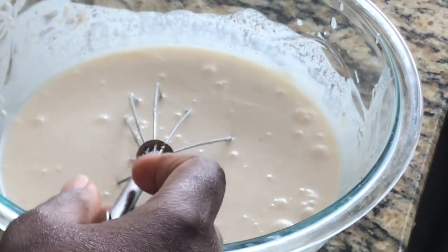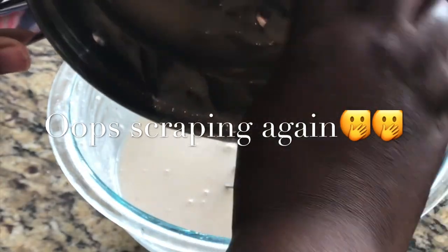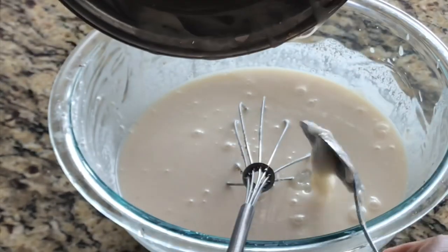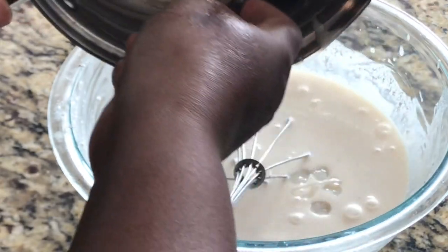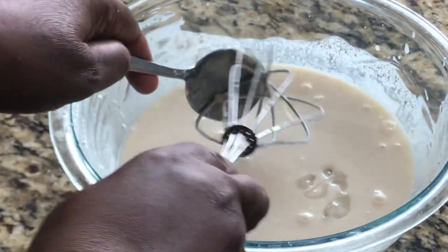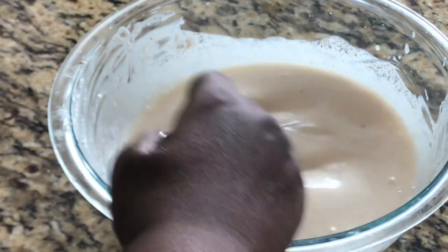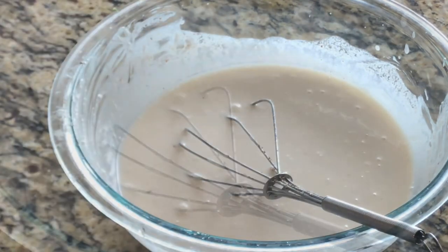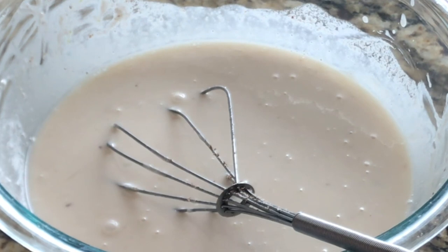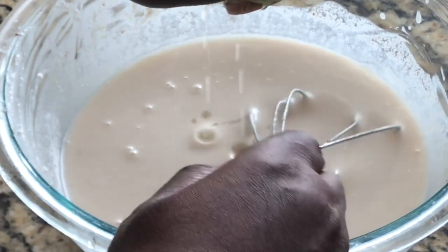Now add the rest of the condensed milk in here. This was just a can of coconut milk. I want to give it a quick taste to see if I need more nutmeg or more alcohol — it is perfect right where it is. I'm going to squeeze some lime in there, which is also going to help us thicken this even more.